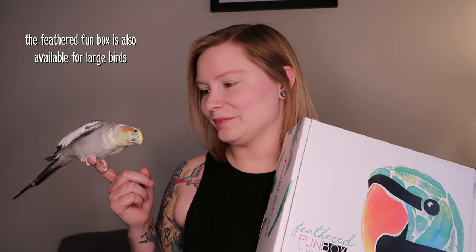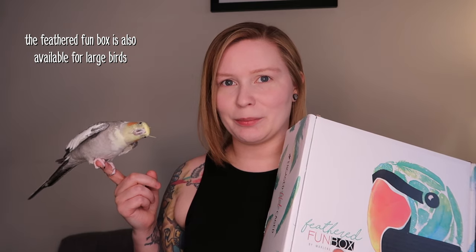In case you haven't seen our unboxing videos before, this is the small Feathered Fun Box by Marlene McCohen. You can either sign up for a recurring subscription or you can get just one box. In the box are several items for your bird as well as a little something for you. I am not sponsored by the Feathered Fun Box — I pay for the boxes myself. I just really like the subscription, that's why I get a box every month.